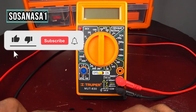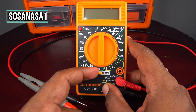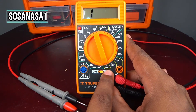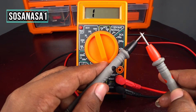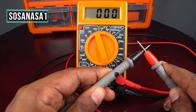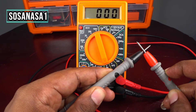This is very easy. First, turn it on. Move the selector to the diode test position and touch the two tips to each other. Watch the multimeter screen — if you see zero zero zero, it means these two tips are in good condition.